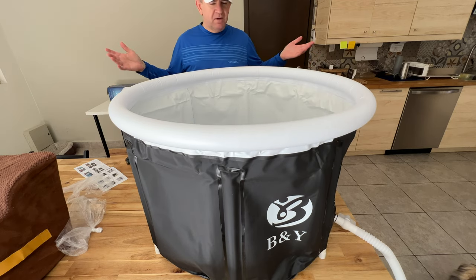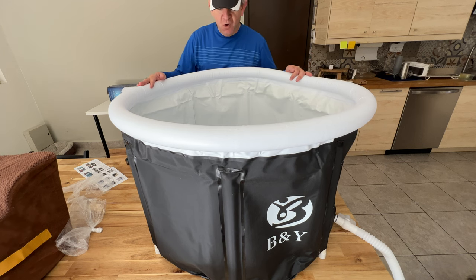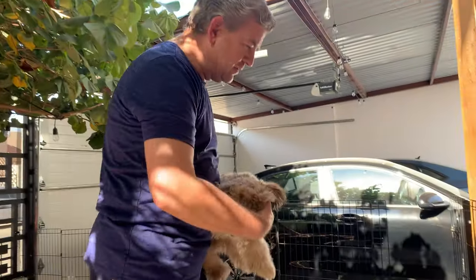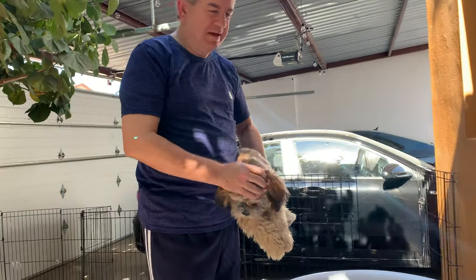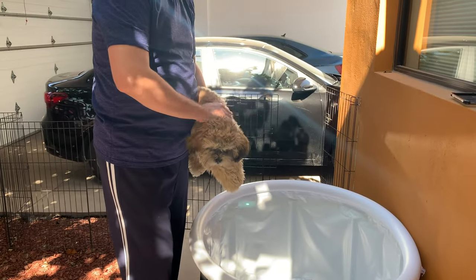This is a small bathtub you could use for different kinds of things. I'm going to use it to wash my pets. I have three pets and it's always a mess to wash them because we don't have a dedicated place. This is a great solution — let's do it!